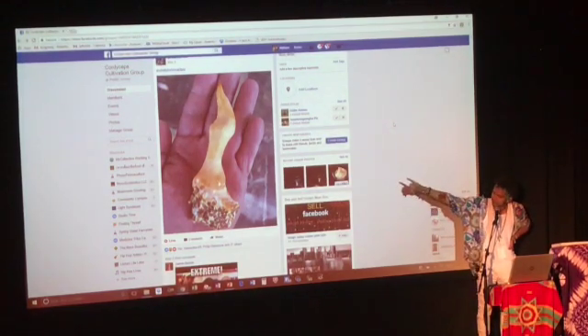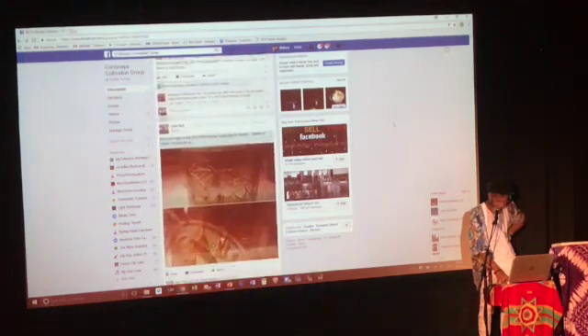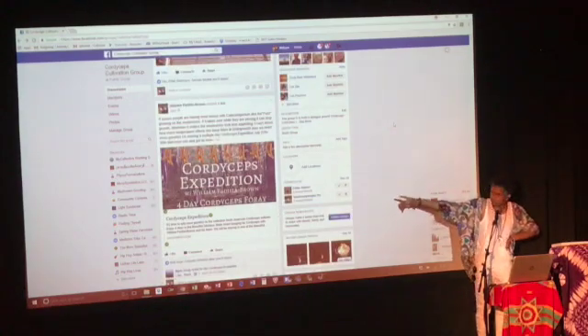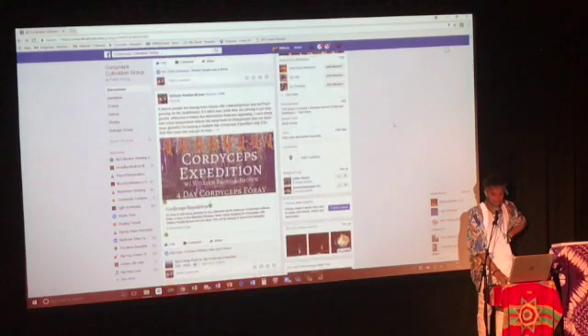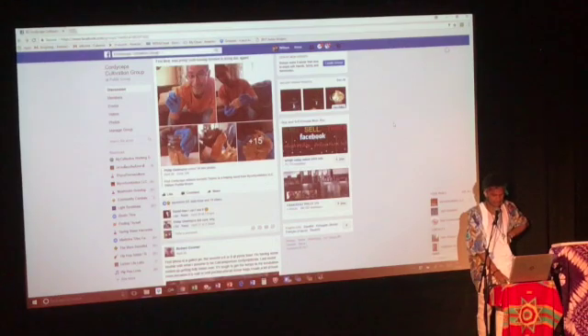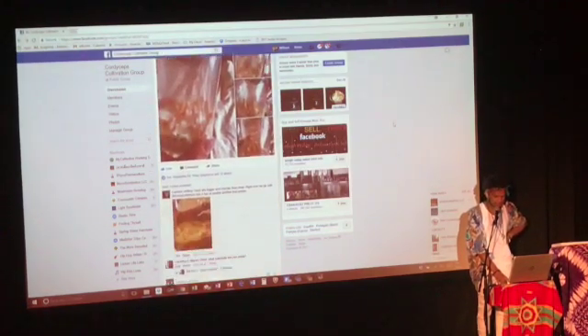Look at that cordyceps — how big that one is. We don't see things like that out in the wild; we never see cordyceps get that big. Not many people were interested this year, but maybe next year we're going to do it back at home where we keep finding cordyceps out in Oshiro State Forest. We're going to rent the cabin and put the lab in there so we can get new genetics.